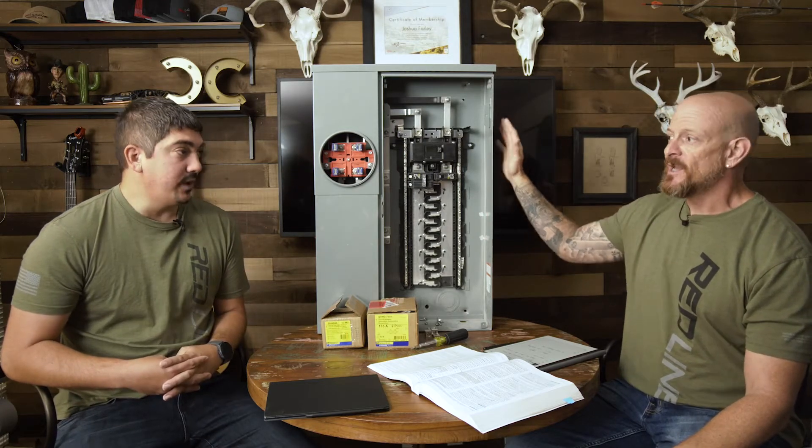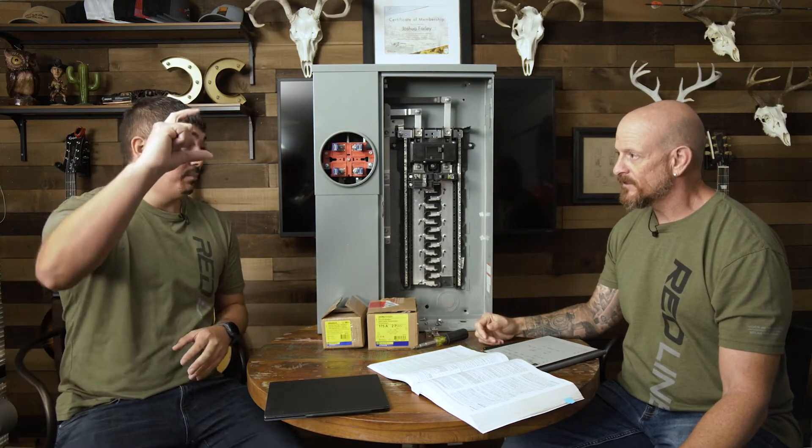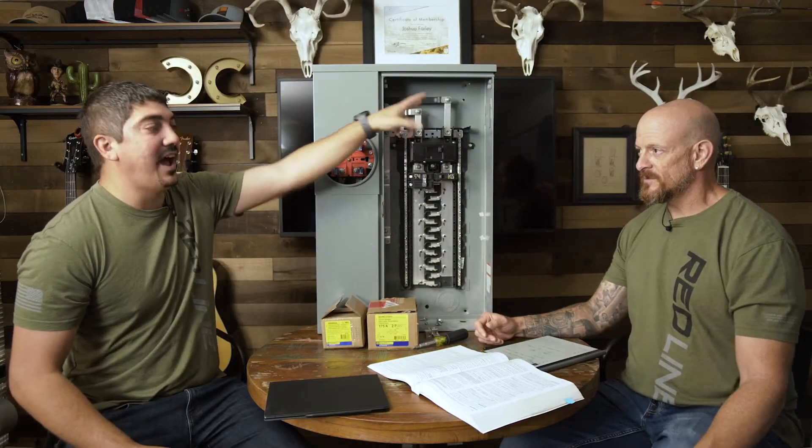So here we have a standard 200-amp — this one's a solar ready panel. What does solar ready mean? I think it's bull crap, honestly. Every electrical panel is solar ready. When I think of solar ready, I think they should have a breaker already installed. Some manufacturers do make specific places for solar ready breakers to go in. This one specifically is a Square D panel, and they claim it's solar ready because they sell a secondary kit that you can line side tap — supply side tap.